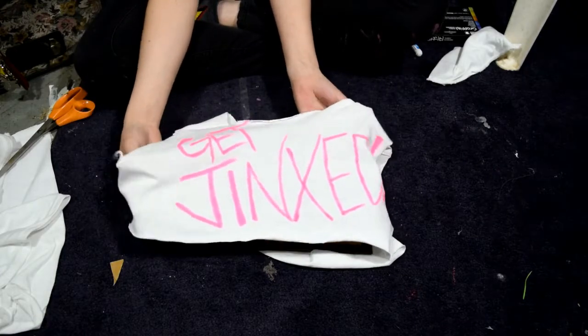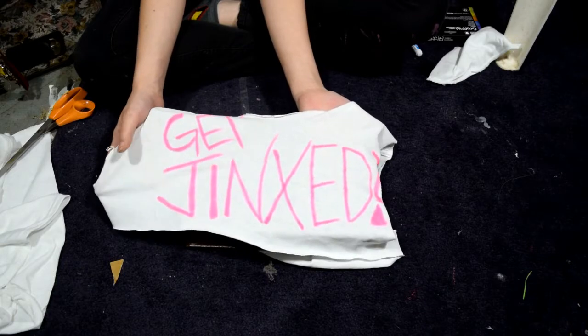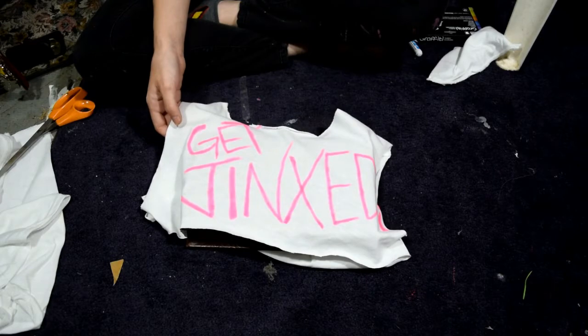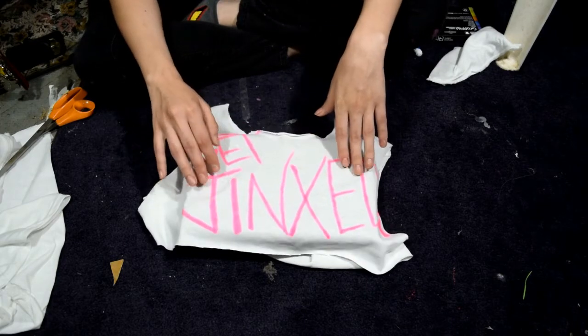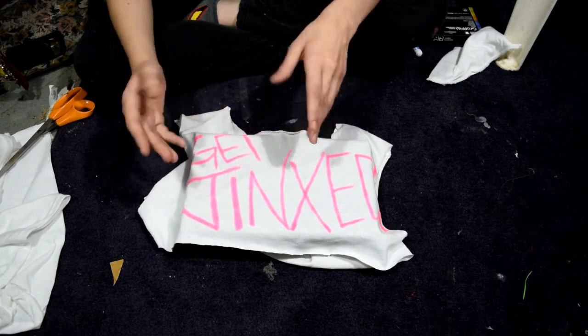So, there you guys go, that's what it looks like. I like it. This is how I saw it in my head, so this is how I drew it, and I think it looks really good. Sorry, I'm losing my voice a little bit. But this is how I saw it in my head - I gotta let it dry.